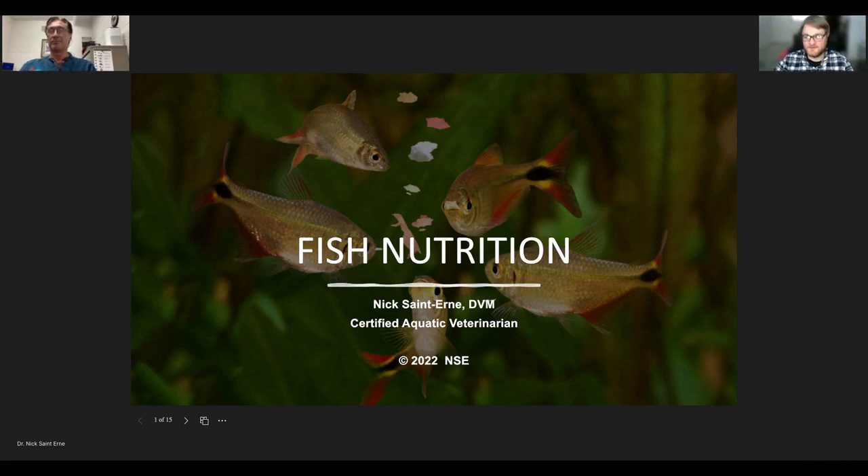Welcome everybody to the first episode of Live Aquari Tank Talks. This is a new series we've started — a spin-off of what we used to do with our live Q&As, where we'd get a lot of your questions, categorize them, put them into buckets, and then put them into presentations to provide as sources of information. Today we're starting with fish nutrition, which Dr. Nick has put together for us.